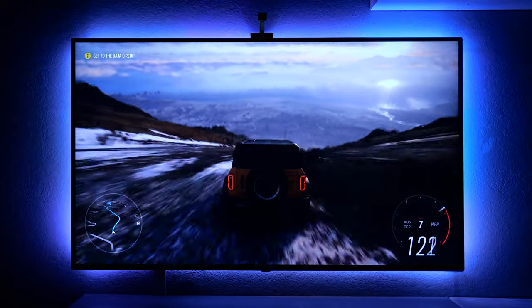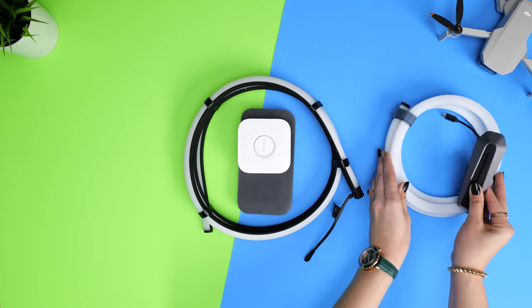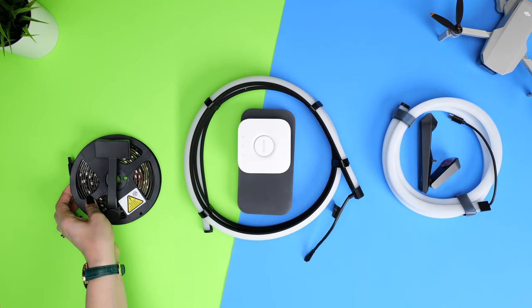On paper that sounds great, but let's see if it actually works. To test this, we recorded several different scenes. We have the Philips Hue HDMI sync box, the Govee camera-based system, as well as another lesser-known brand using a similar camera-type system, and we checked them all out — here are the results.